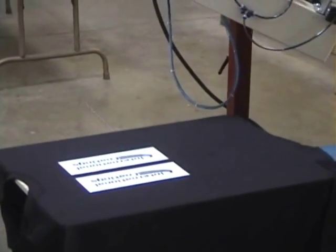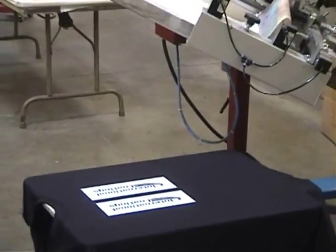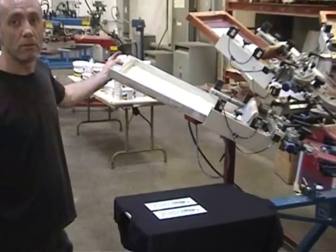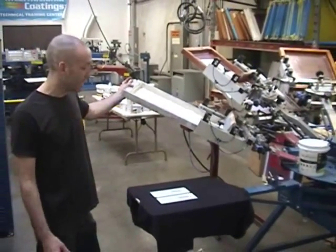One of the unique qualities of this ink is that it does not dry on the screen. So we're going to go take lunch now, come back in an hour, and then we'll take another look at it.